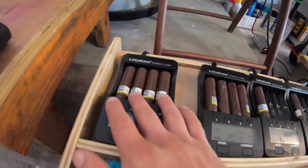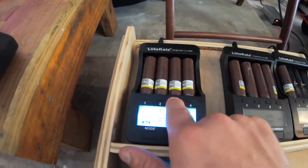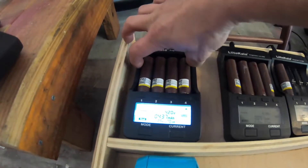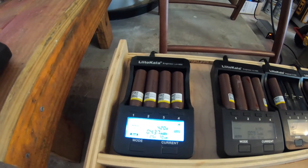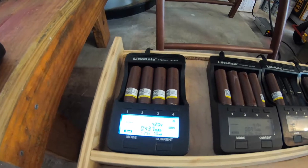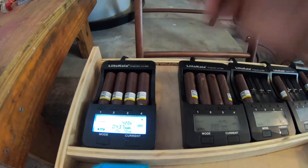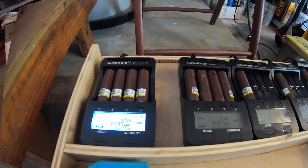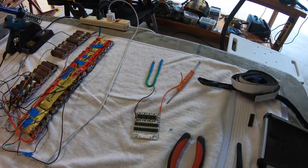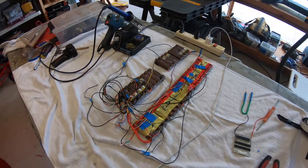The new cell, which will be made out of four 18650s, is also fully charged. So the new cell coming in and the old surviving cells are at the same voltage — 4.18 volts. It is very important that the voltage is the same between the new cell coming in (4 in parallel) and the old 9 cells. Let's get this power pack repair done — replace the bad cell and get everything nicely secured.